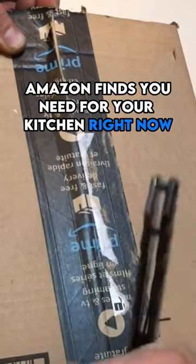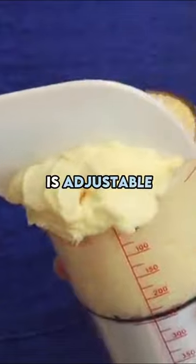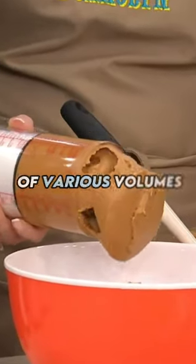Amazon finds you need for your kitchen right now. OXO Good Grips Adjustable Measuring Cup is adjustable for easy, convenient measurement of various volumes.